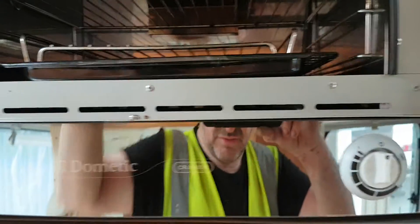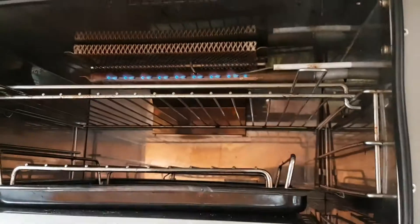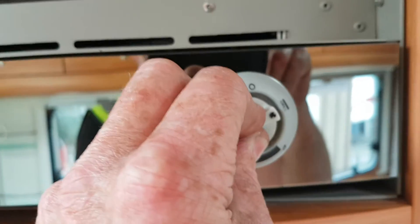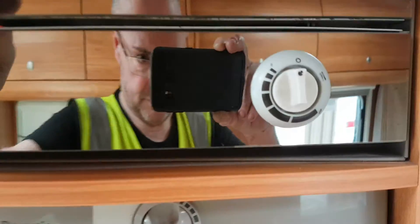Moving up here onto your oven and grill — it just opens at the front, press on that red bit. You have your grill on this side and your oven on that side. Off is at the middle, grill is on that side, oven is on this side, and zero is off.